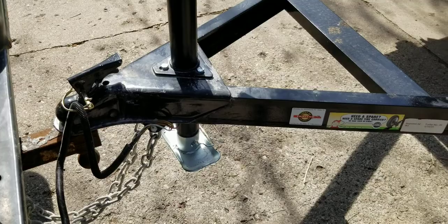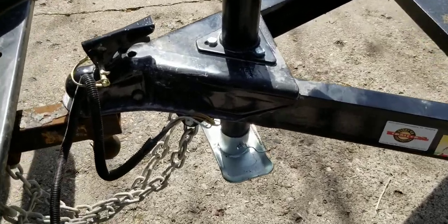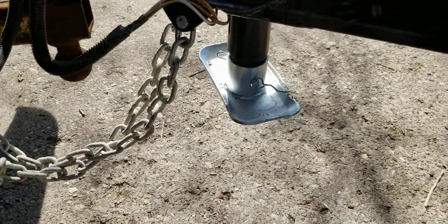I did pick up a spare for it. I had to buy a foot mount for the bottom — I decided not to go with the wheel-mount style.